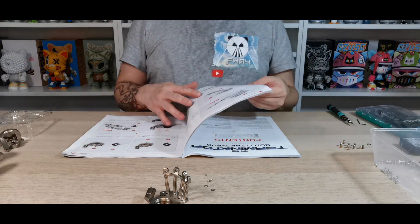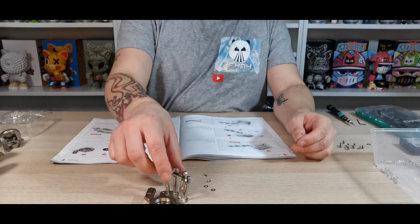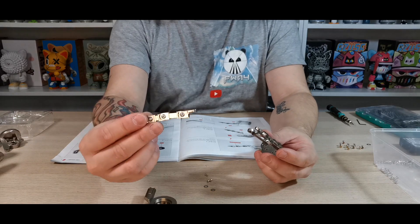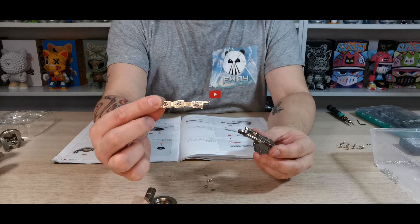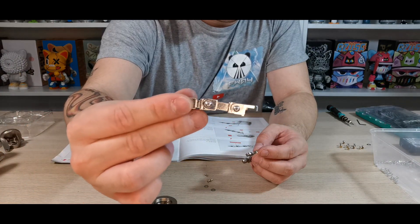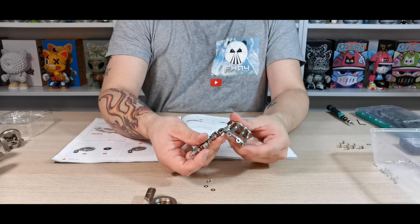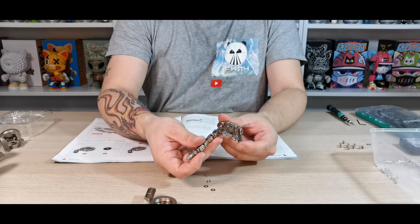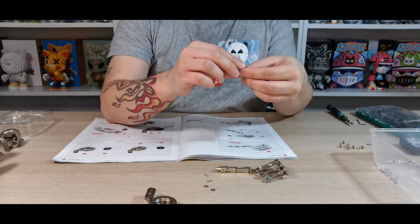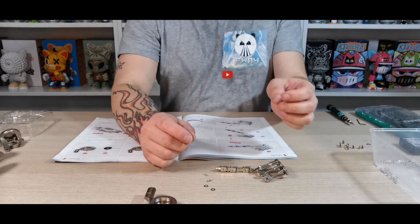The first thing it's asking us to do is take part 78-3 and grab the finger from issue 77. I'm bringing it closer so you can see. They want us to attach it onto the bottom of this piece. I'm hoping we can use the finger fix rather than the pin — I'll double-check, and we definitely used it on the other one, so that's not an issue.